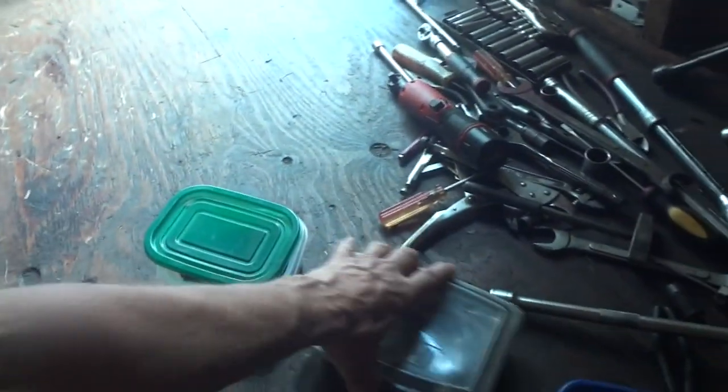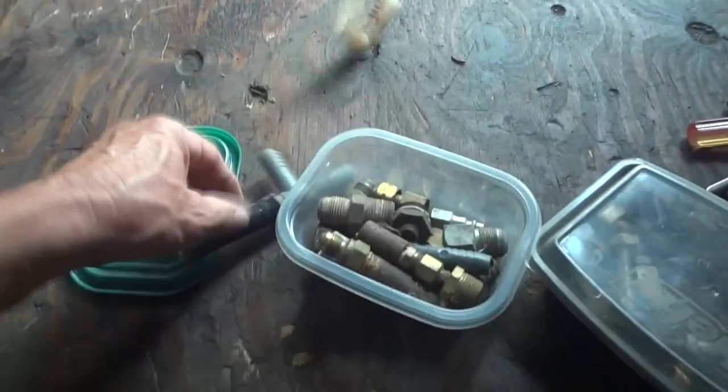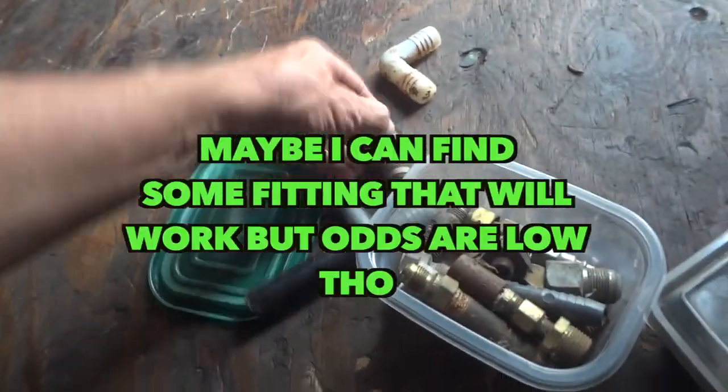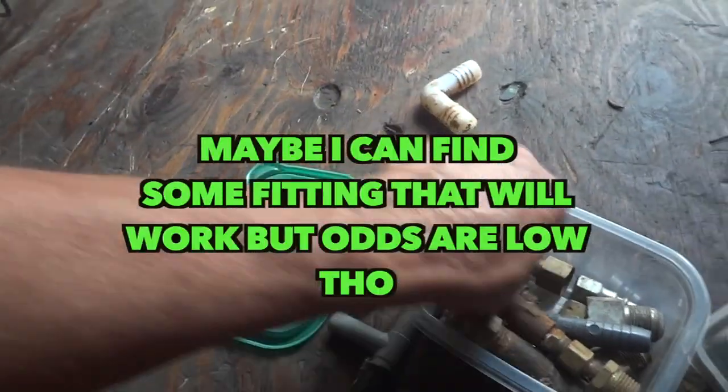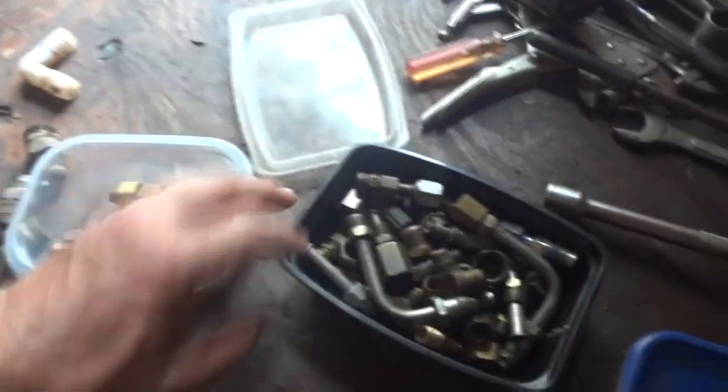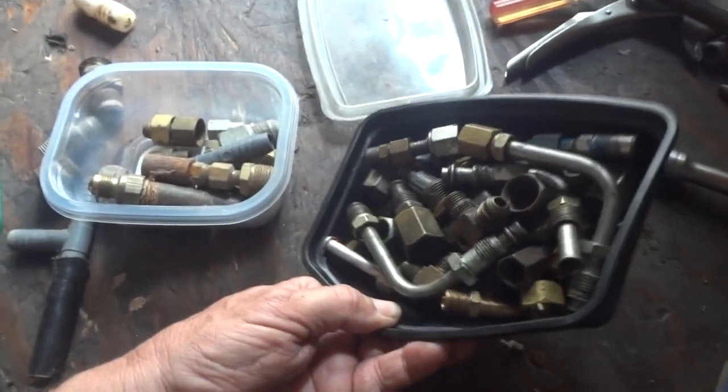Here are some of the fittings that I have. I think this one — I think this is the AN-10 fitting, I'm not sure. Of course I keep everything. Guys, I'll tell you what — when you want to throw it away, keep it. Put it in a box and label it.